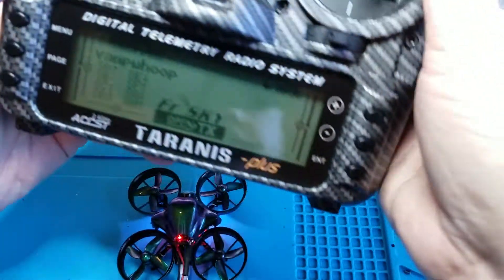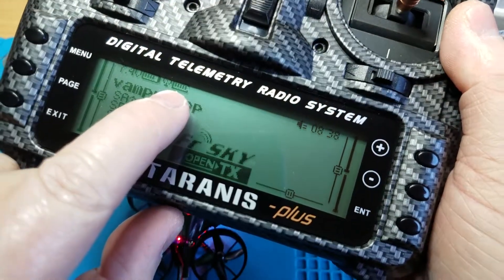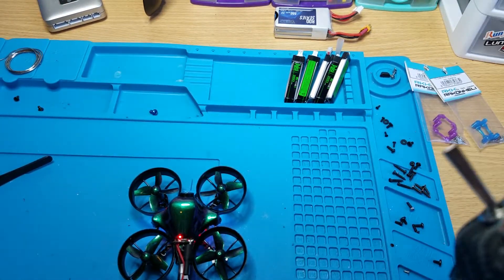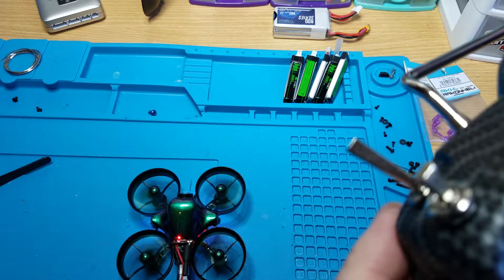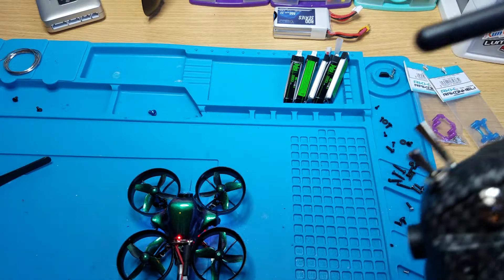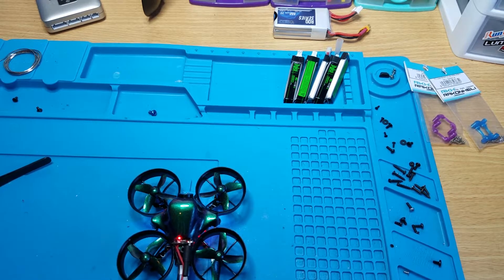You'll also see on your radio the telemetry - it'll say telemetry recovered or telemetry lost if you unplug it, and you'll see the RSSI signal right there, so you'll know that it's bound. I have auxiliary one set as arm and auxiliary two is flight modes. I believe this just has horizon and air mode set up. Let me turn on my screen and I'll show you the video.